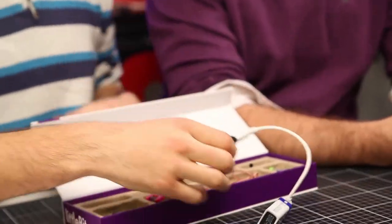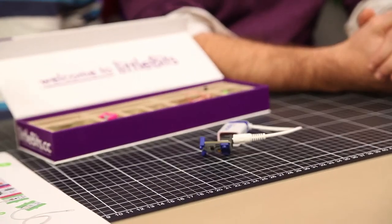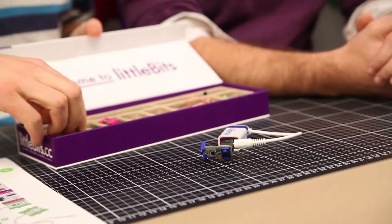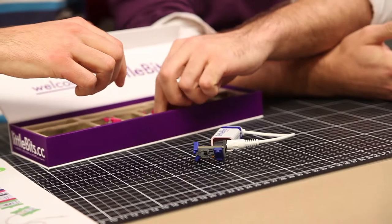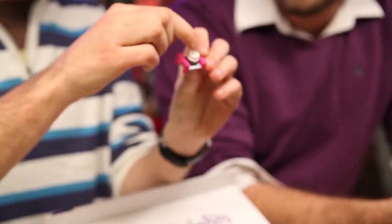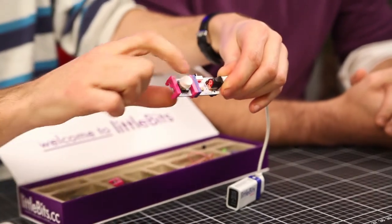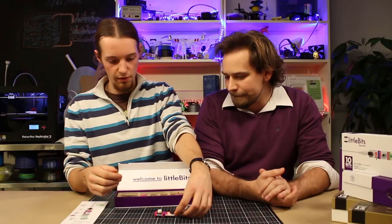Now what should we use? Some sort of input — maybe a button. Where did the button go? I think I flipped it around here. There, exactly. Here we have a little button you can press. Click it together. Nothing happens yet because we don't have any output.